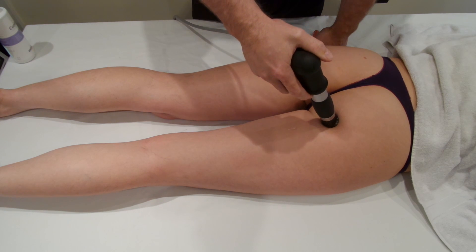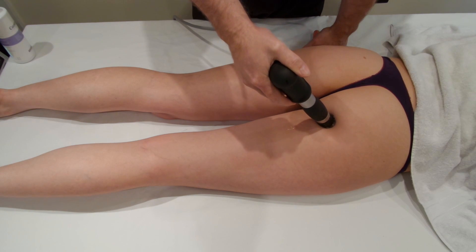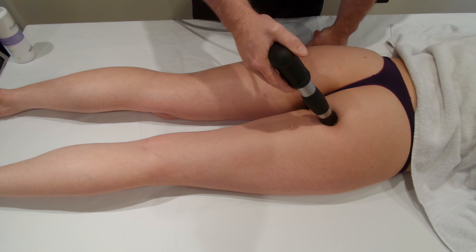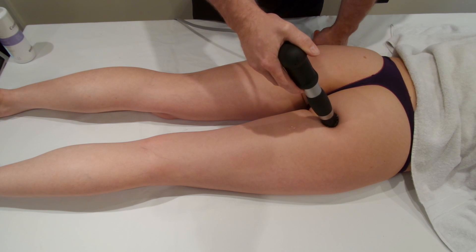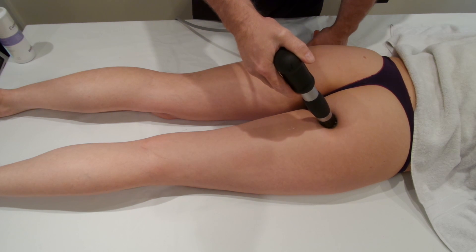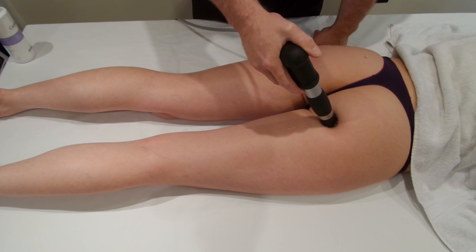Once you get the shockwave going, just work around the origin. Try to get the bone-tendon interface and get the healing occurring at the bone-tendon interface. Sometimes in chronic inflammation the inflammatory process stalls, and this actually helps to get it restarted again.